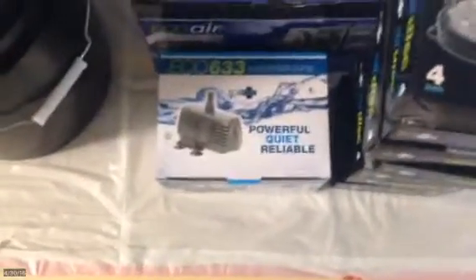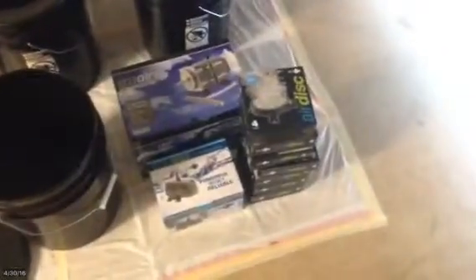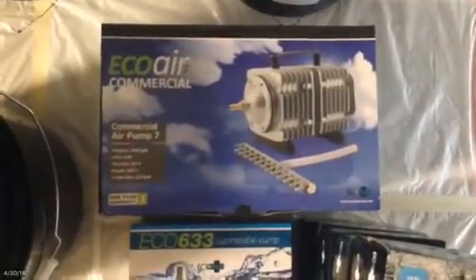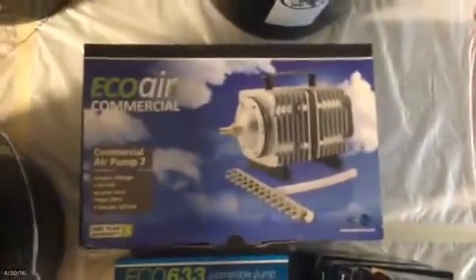My setup is going to be a little bit more conservative. Starting here, we're going to have a submersible pump, whereas MedGrow1 used an inline pump. We're going to be using 4-inch air discs for all six buckets and one for the control bucket. We're going to be using an EcoAir commercial model number 7 air pump with valves that will allow us to run these six and maybe six more for a bedroom later on.